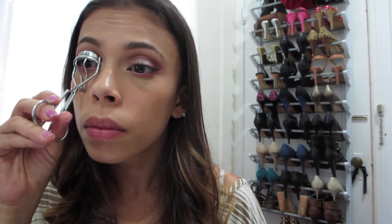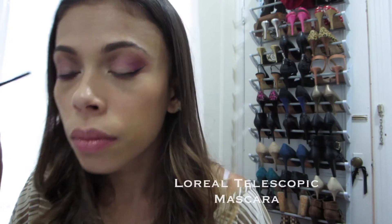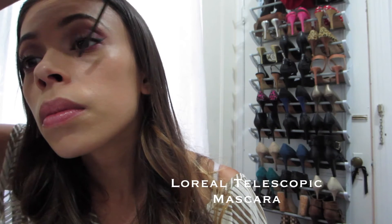Since I'm not big on false eyelashes, I just like to curl my lashes and then use this L'Oréal Telescopic mascara. It's really lengthening and I love how it separates all of my lashes.